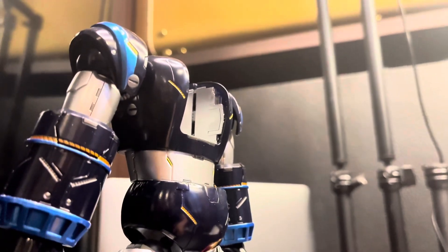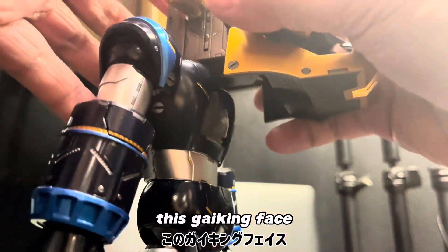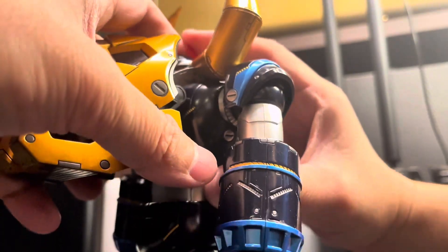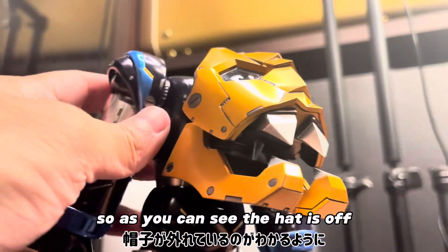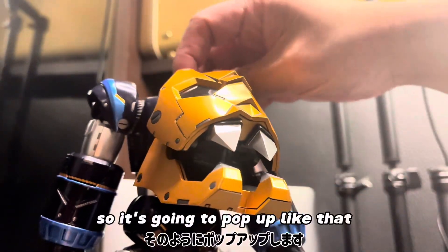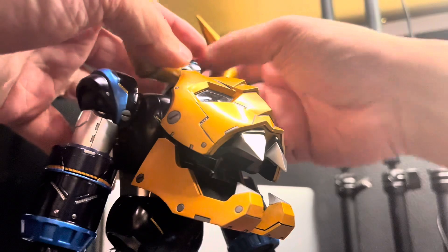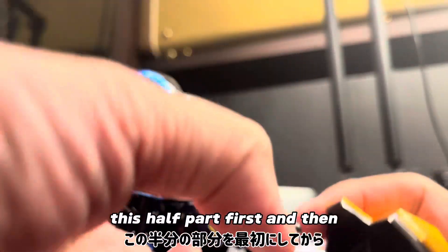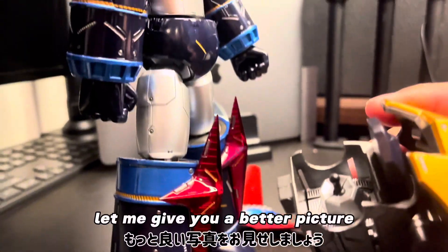And next, I'm going to put on this Gai King face. I really need to be careful with the hat. The hat is off, so I need to push this button. It's going to pop up like that. I need to pull this. I think I should take off this hat part first, and then put this inside. Let me give you a better picture.